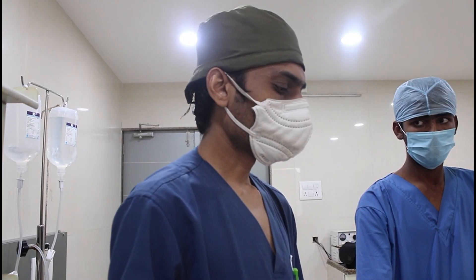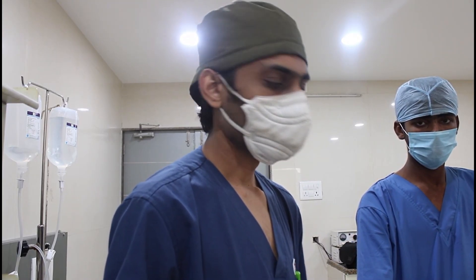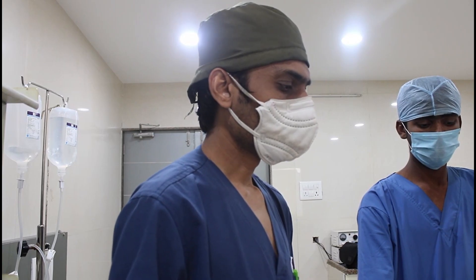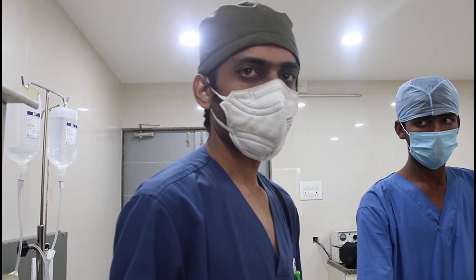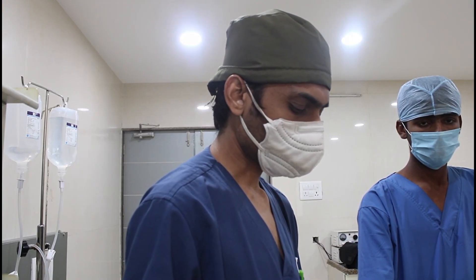Good evening friends. Today we are planning to give a supraclavicular brachial plexus block for a radius-ulna nailing surgery. This is a 9-year-old boy. We are planning to do radius-ulna nailing and for that I am giving a PNS-guided supraclavicular brachial plexus block.